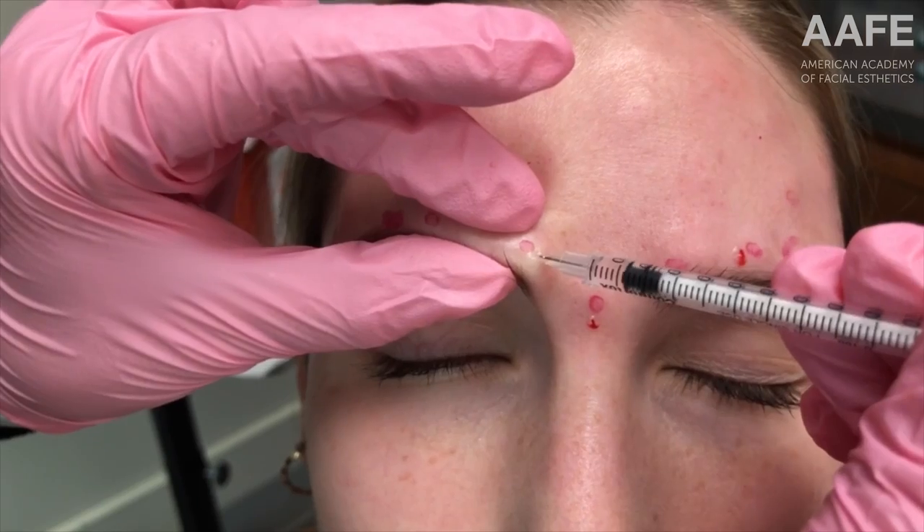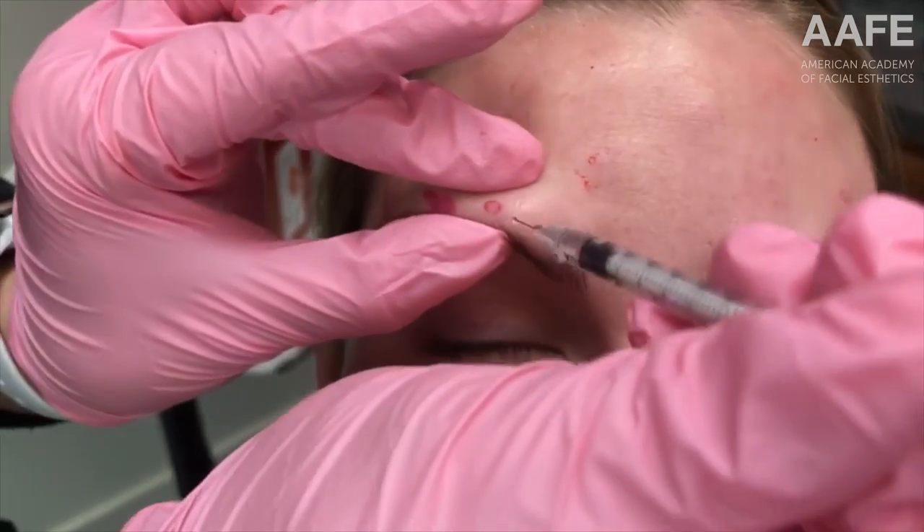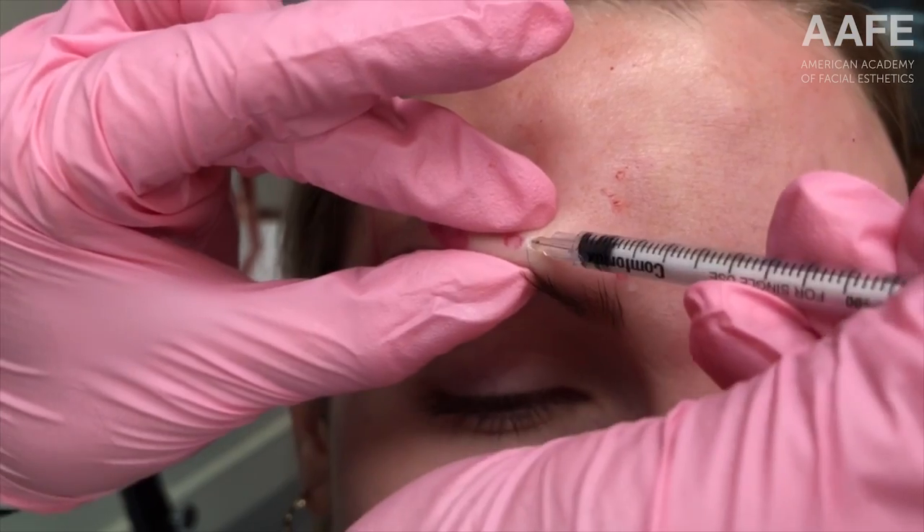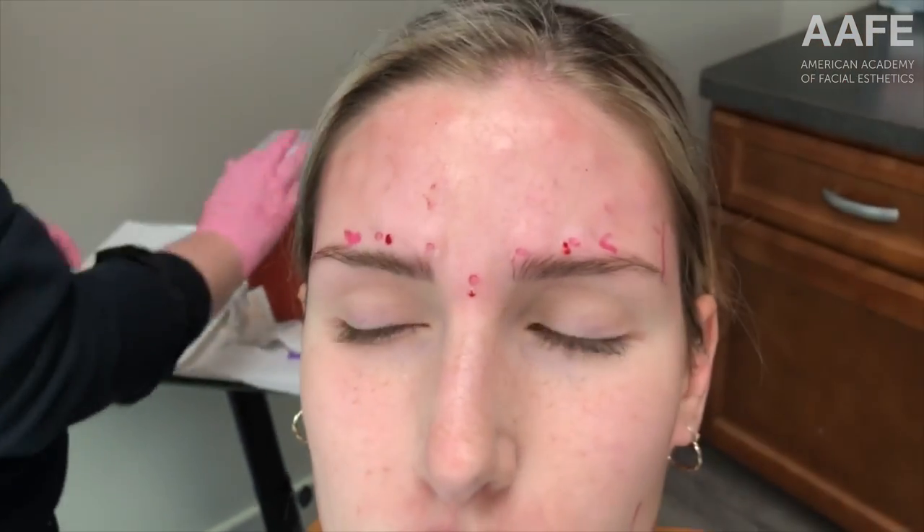For any headaches, TMJ, or oral facial pain, this will do a lot to relieve that. We're also going to treat her masseter muscles. Look how we are holding the tissue — we are making sure the botulinum toxin is only going into that muscle and not dripping down through the tissue planes to any other muscle.